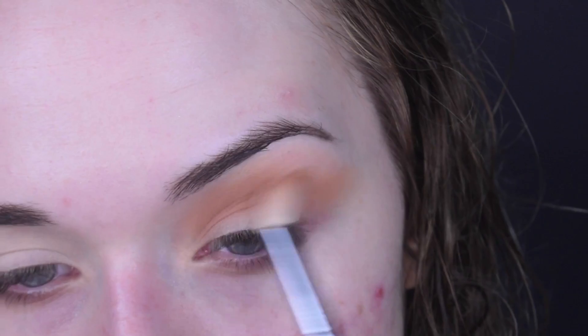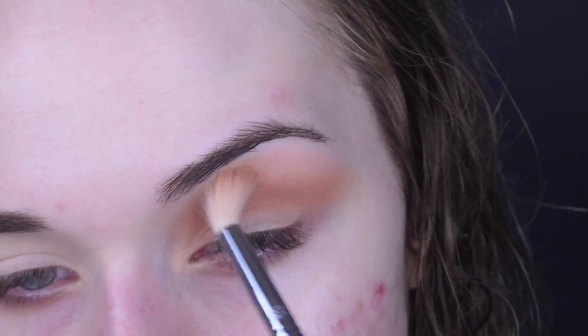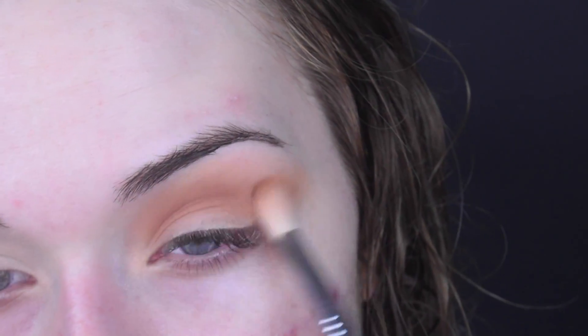I'm gonna take a little bit of Orange Soda. Orange Soda has become like one of my favorite eyeshadows — I use it in pretty much every tutorial. It really helps blend everything out, especially for my skin tone. I want to go all the way from inner corner to outer corner and make it even. You don't want the outer corner or the inner corner darker — you want it evenly distributed throughout the eyeball.